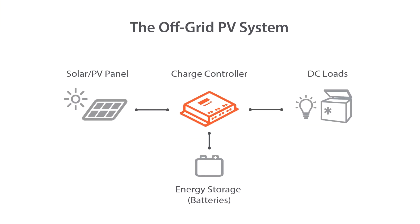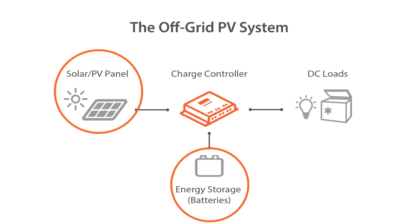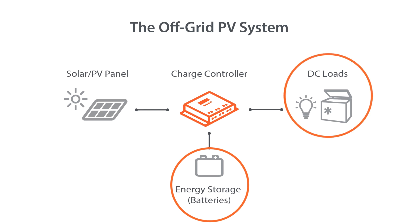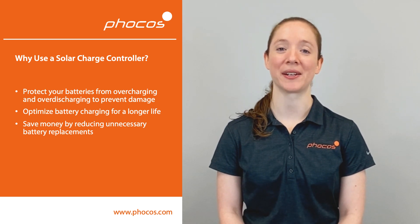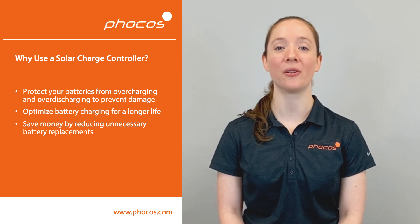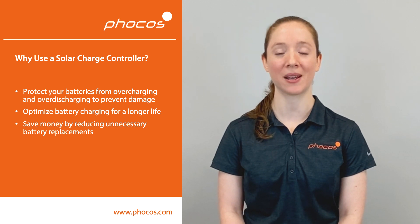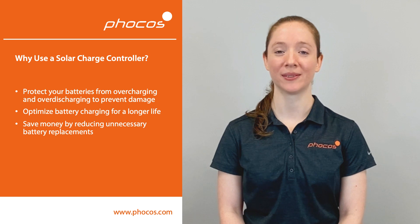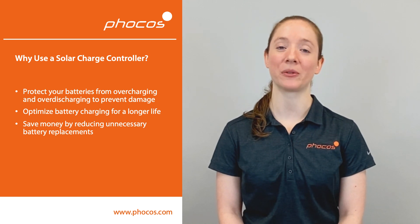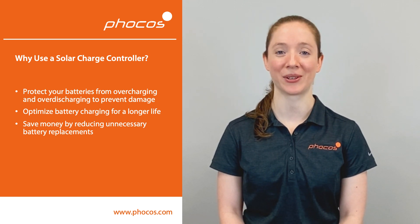To recap: a solar charge controller is the interface between solar PV panels and batteries, as well as the interface between batteries and DC loads. Use a solar charge controller to protect your batteries from overcharging and over-discharging, optimize battery charging for longer life, and save money by reducing unnecessary battery replacements.